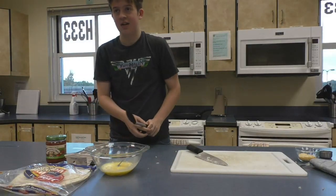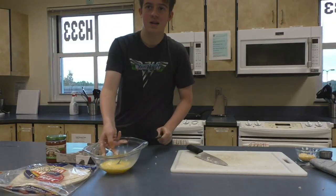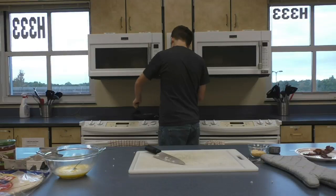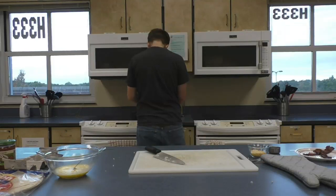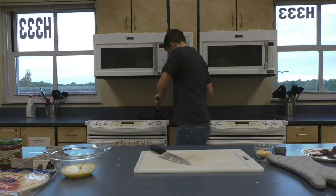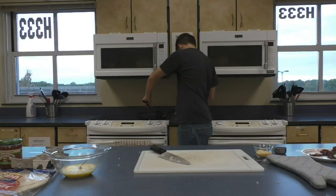Now we're going to check on the onions and work on them. You want them to be a nice crispy brown. You don't want them to burn though. You never want your food to burn — that's the one thing you want to avoid.